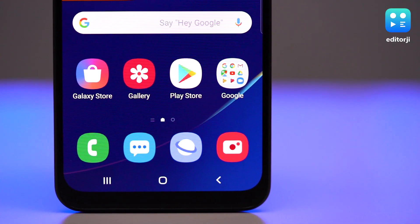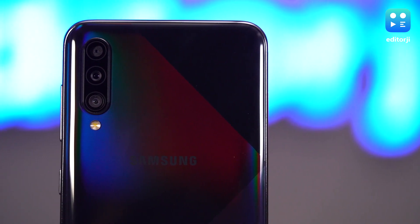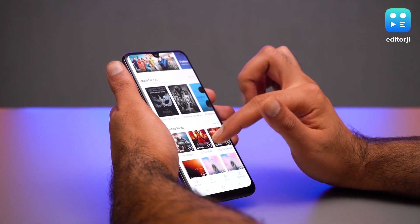Samsung has taken everything that was good about the Galaxy A50 and made some decent upgrades, such as more powerful camera hardware, a better processor, and extra onboard storage.